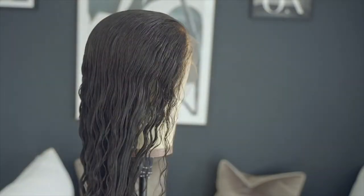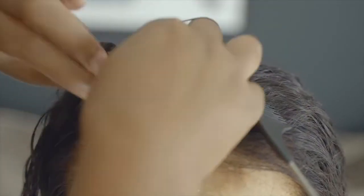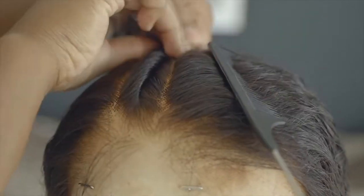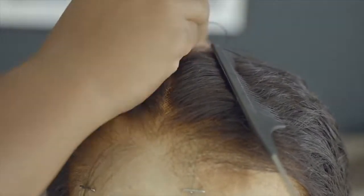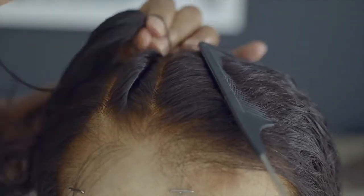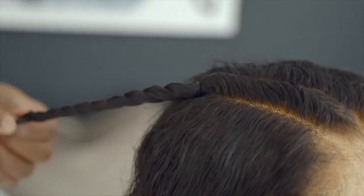Now I go ahead and do my styling. You don't have to do any styling, but I'm going to put some flat twists in the front of the hair because I want to see what the lace looks like — they're saying they're using this new lace that's supposed to be undetectable. I think the tint of the lace is a little too orange for me, but you can go ahead and retint the lace. I didn't have time to do that, but up against my skin it looks pretty good, so I'm okay with that.